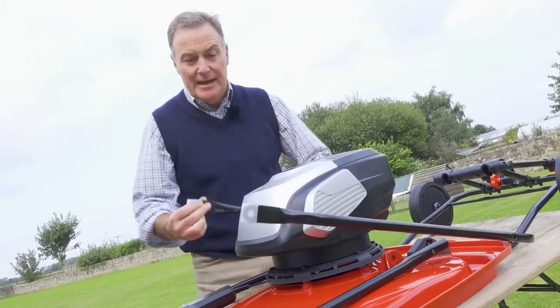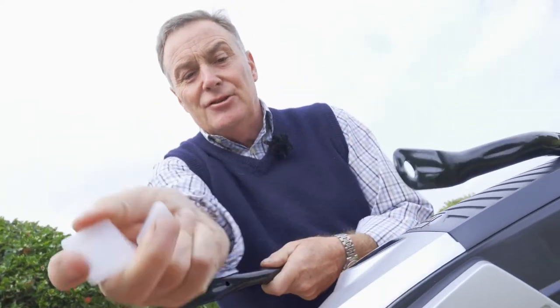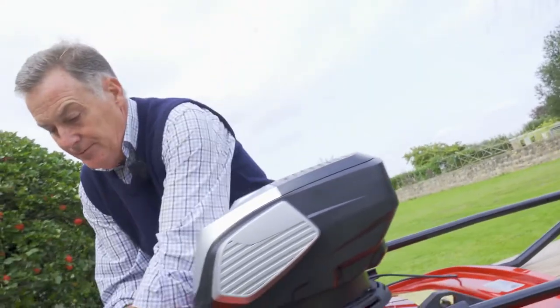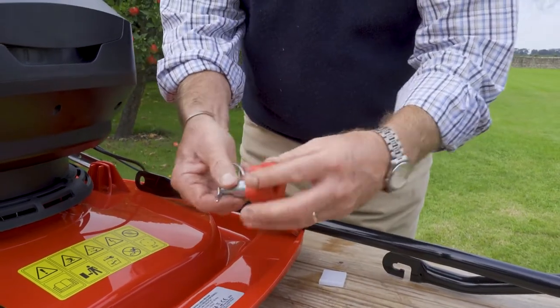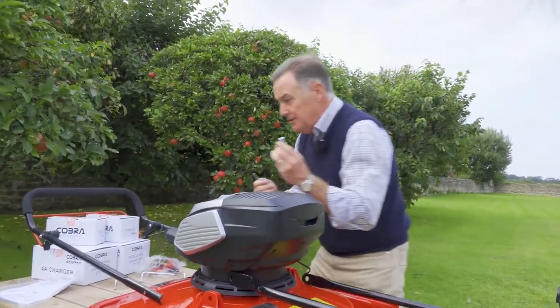First, we need to take off these protective ends — you'll notice these white plastic ends that are on there. That's just to stop any damage and scratching occurring when it's in transit. Then we've got these two fittings with an R-clip, and the end screws off. We don't need to take that off at this stage, but we do need to take out the R-clip.